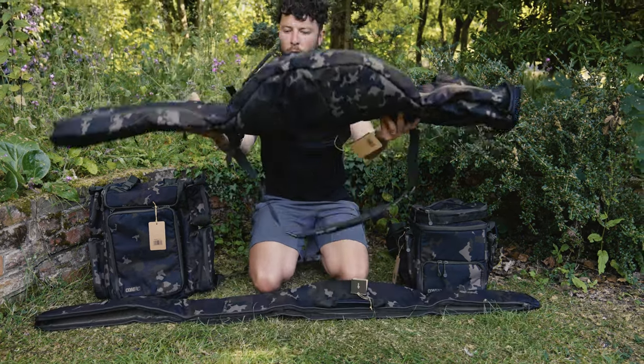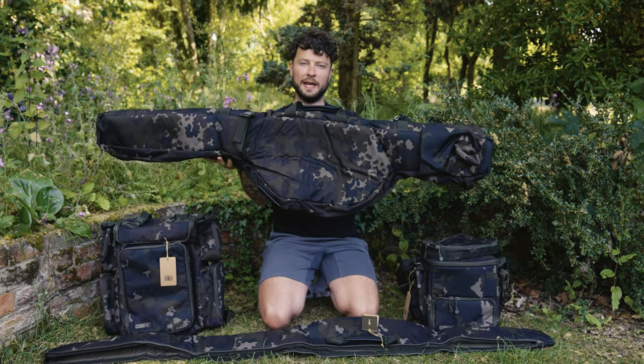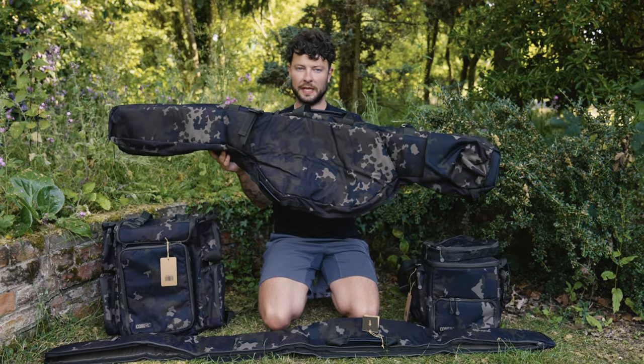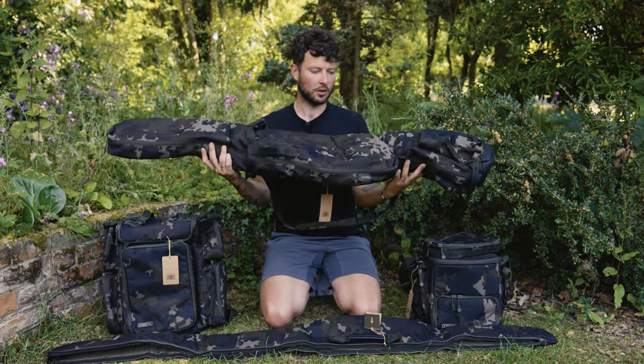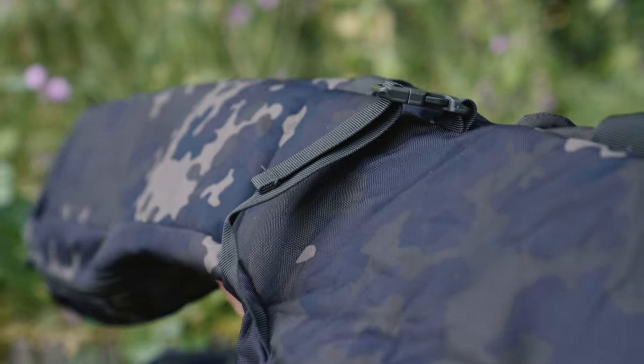Under here we have another new product. This is a three-rod sleeve for telescopic rods. It's got all sorts of different features and we'll run through some of those now.